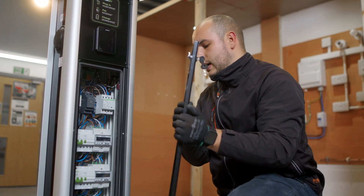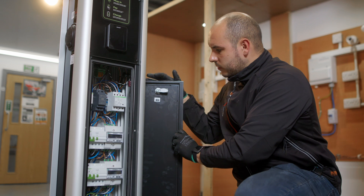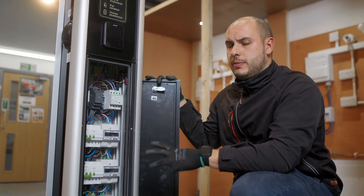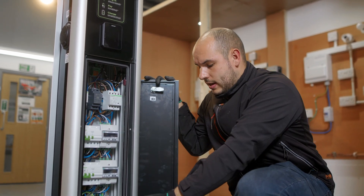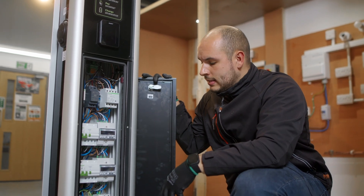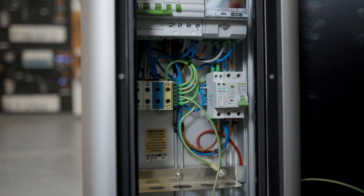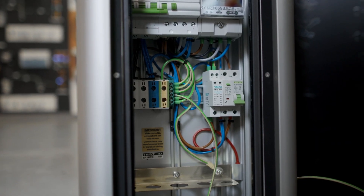As we take this off and move it to the side, you can see all the components inside. From an installation point of view, with it being a pedestal charger, there seems to be quite a lot of room available. Any glands can terminate nicely where they need to be, situated close to the main fixing points.